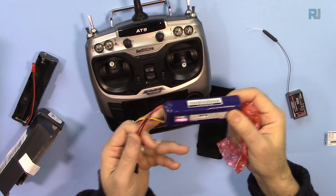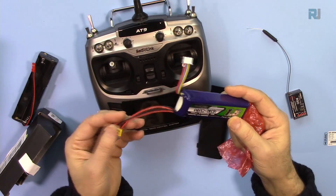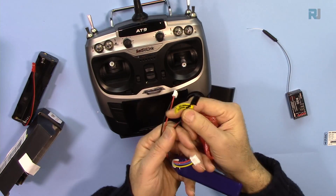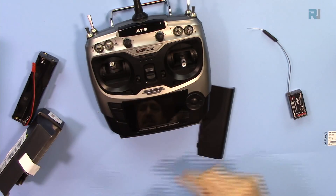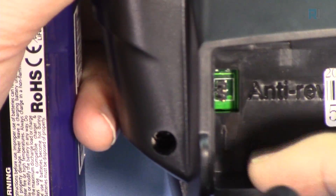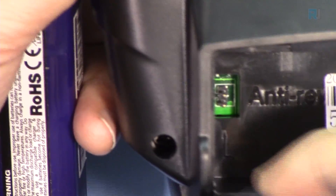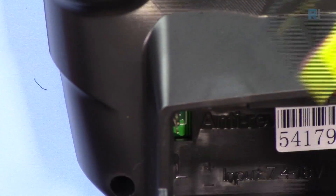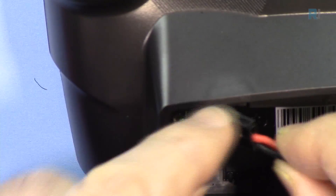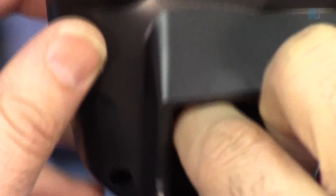The JST connector is here. A Nanotech Turnigy 1500mAh will work perfectly. Using this servo cable you just plug it in and connect it. The positive is in the middle and the negative is on the outside, so make sure you insert it correctly — if you connect it incorrectly the transmitter will die immediately.